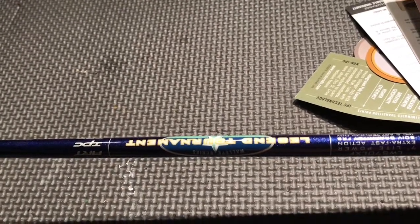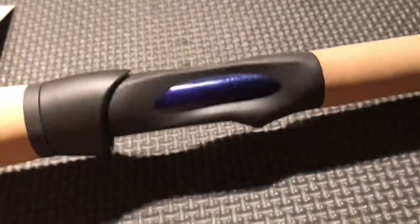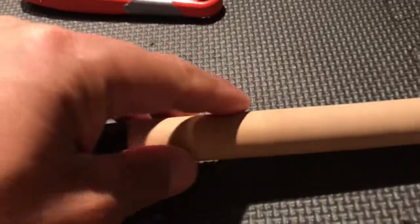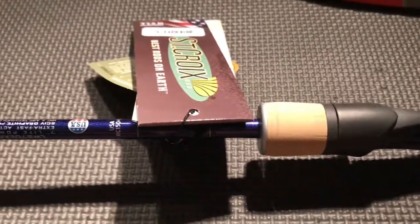This also has the Fuji TVS blank touch reel seat — I think they're talking about this right here. It looks like my high-end St. Croix Legend Elite, but the elite has three cutouts and this one only has two.